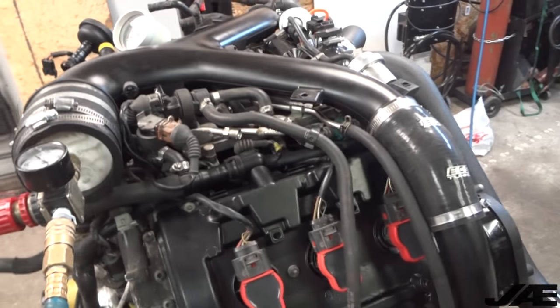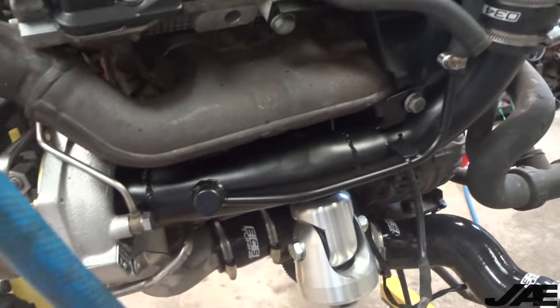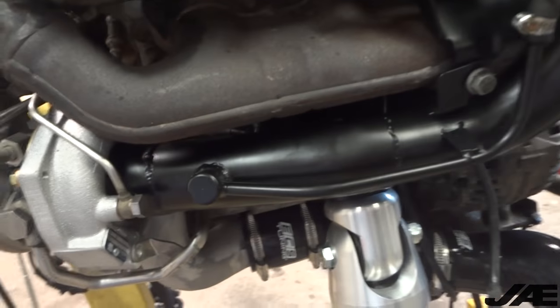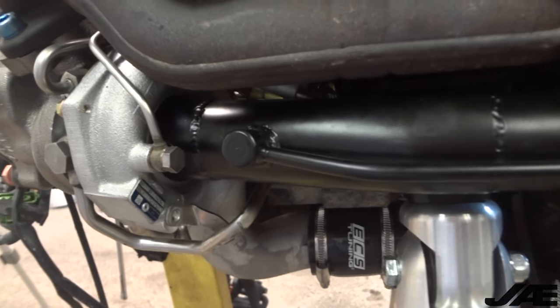After our first test I realized I had one big problem - I had forgotten the hoses from the inlet pipes, so I put those on. Now our second big problem has come up with the 034 inlet pipes at the turbo seal.